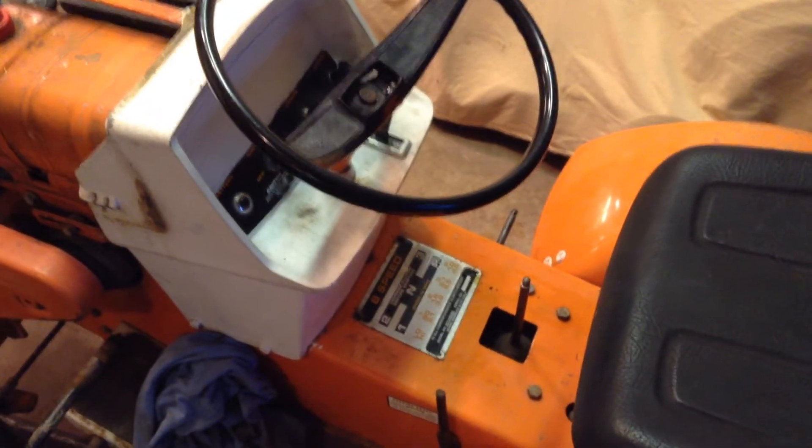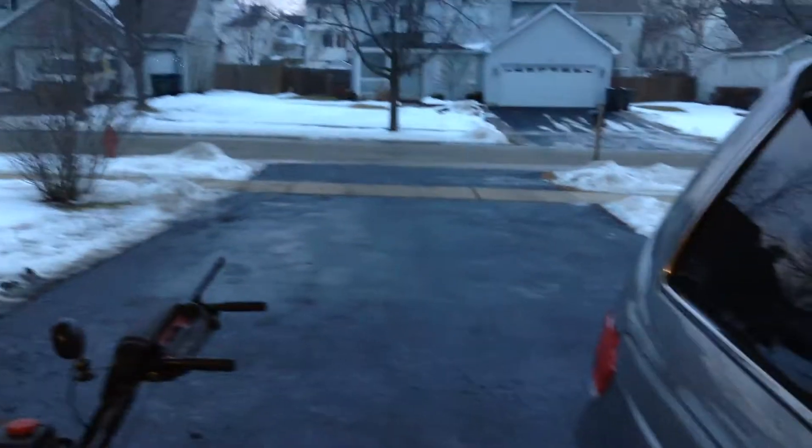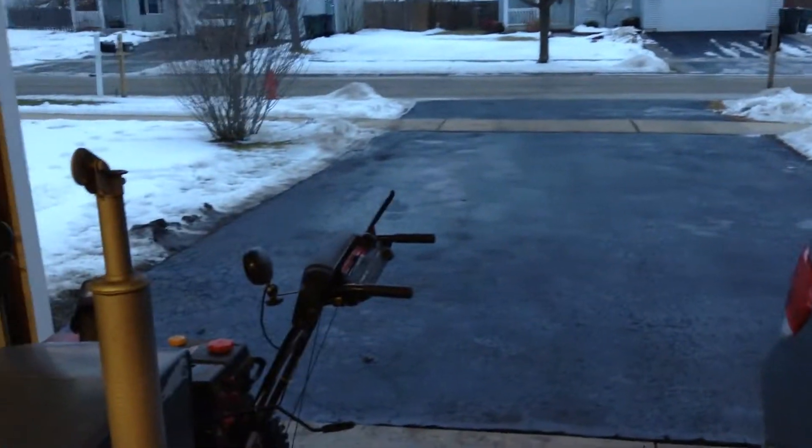Alright guys, the teardown has begun. I just started piddling with this thing today. Got out to about 44 degrees outside. Things are melting here — it's getting colder now so I'm going to finish up for the night. But yeah, I started tearing the 69 apart.